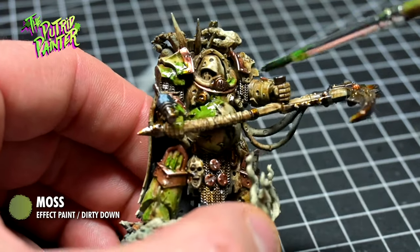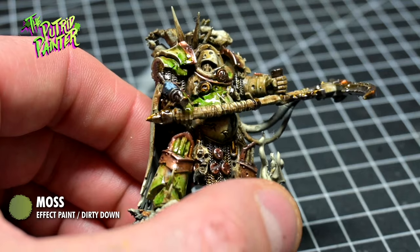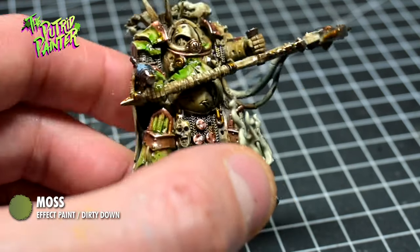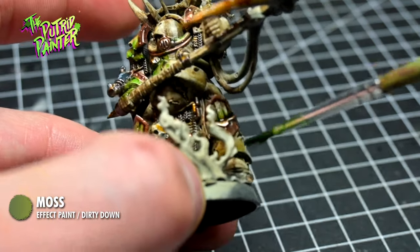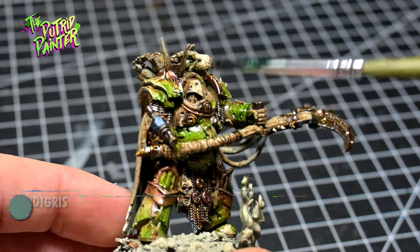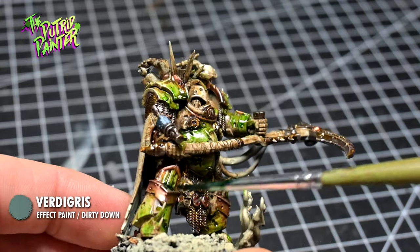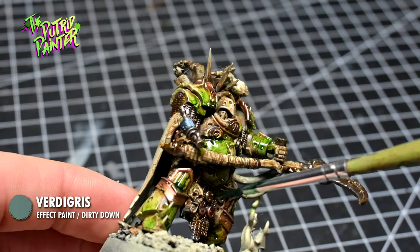This will remove hard edges, or even remove the paint entirely. Very easy to apply, and if you're not happy with the result you can remove it again. On the bronze I add Dirty Down Verdigris — this is a dark color, so if you want something brighter you can use Citadel's Nihilakh Oxide.